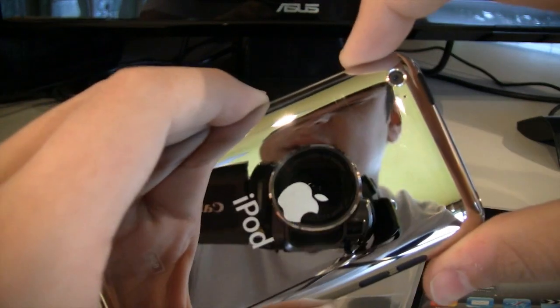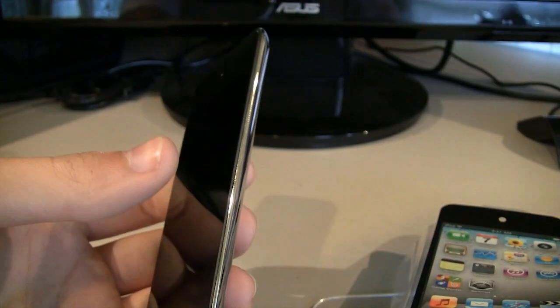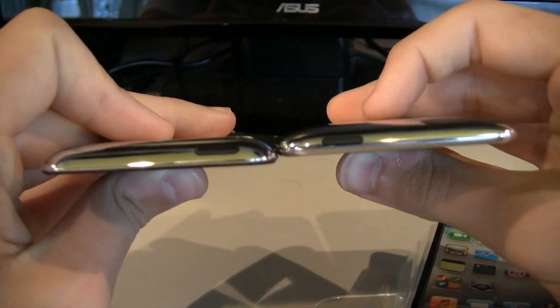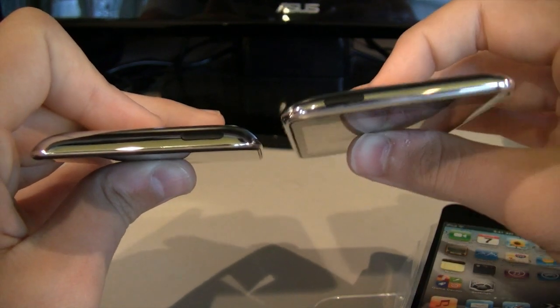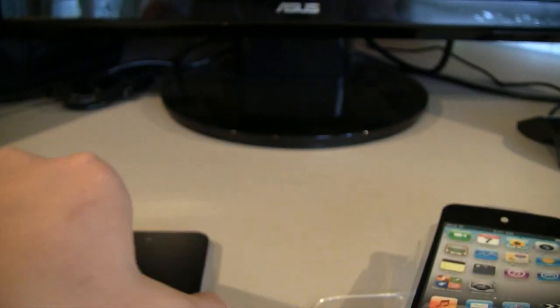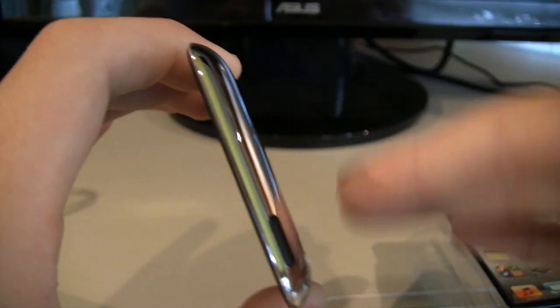That's the new iPod Touch. There's the camera on the back. There's me in the camera. 8 gigabytes. Side-by-side comparison to the old iPod Touch — it is a little bit thinner, though not by much. It's more flat than the old iPod Touch. The old one was more rounded; the back wasn't as flat. This is pretty flat in the back — not very rounded at all.